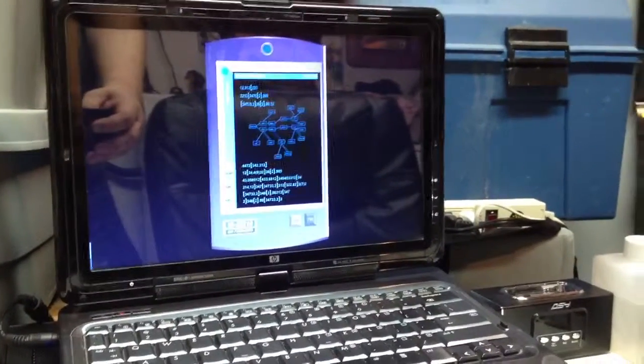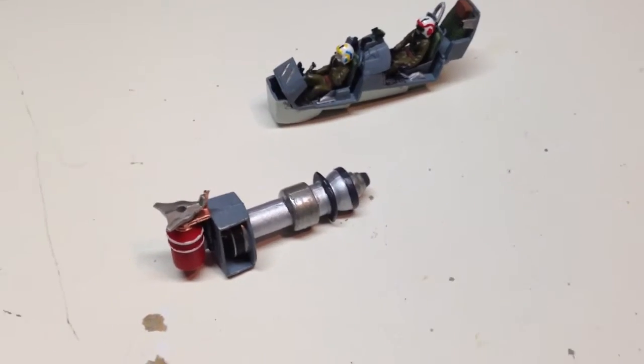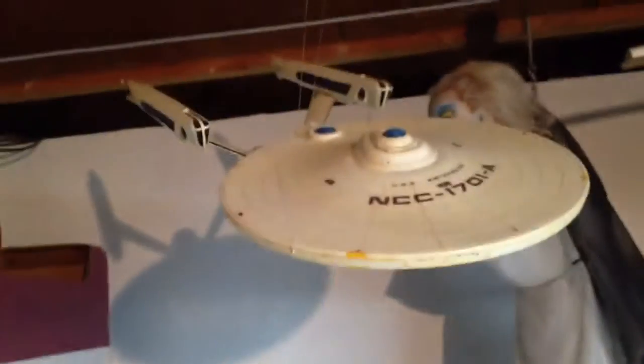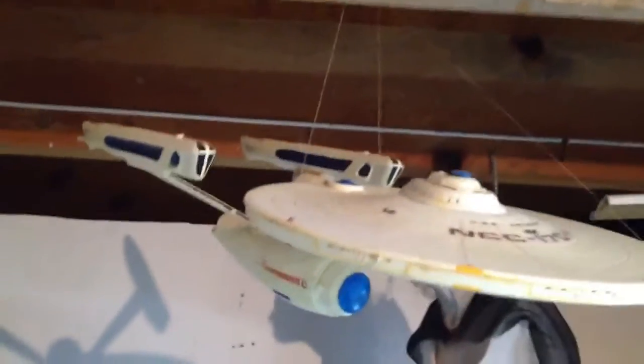Hey guys, Captain Foley again. As I was getting my Halloween decorations out, I realized there are two other models that I've forgotten to show you guys as part of my model collection tour. They're hanging up here in my laundry room, so they're not exactly in the prettiest spot, but this is something I did when I was a lot younger.